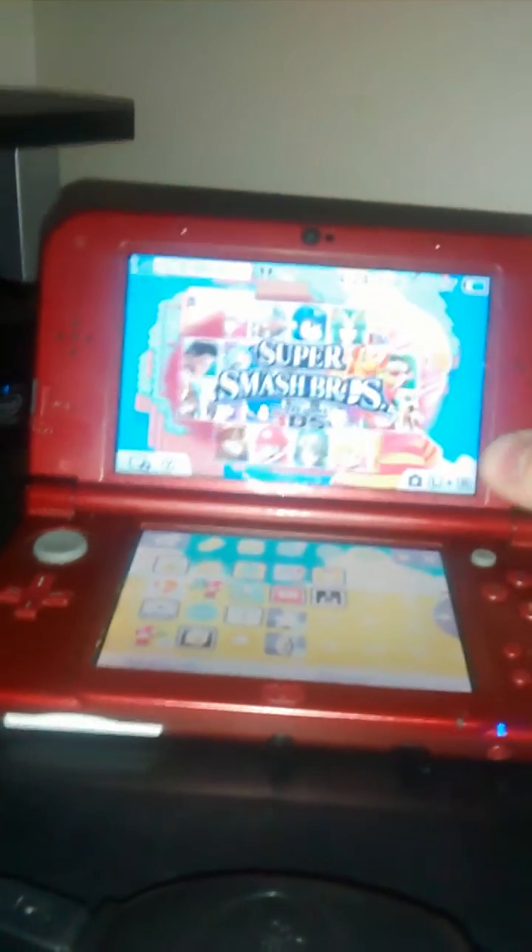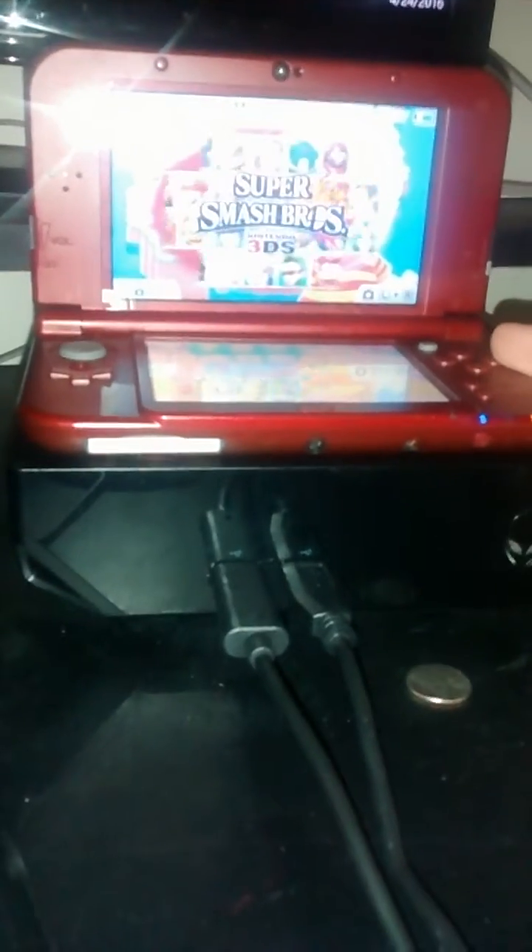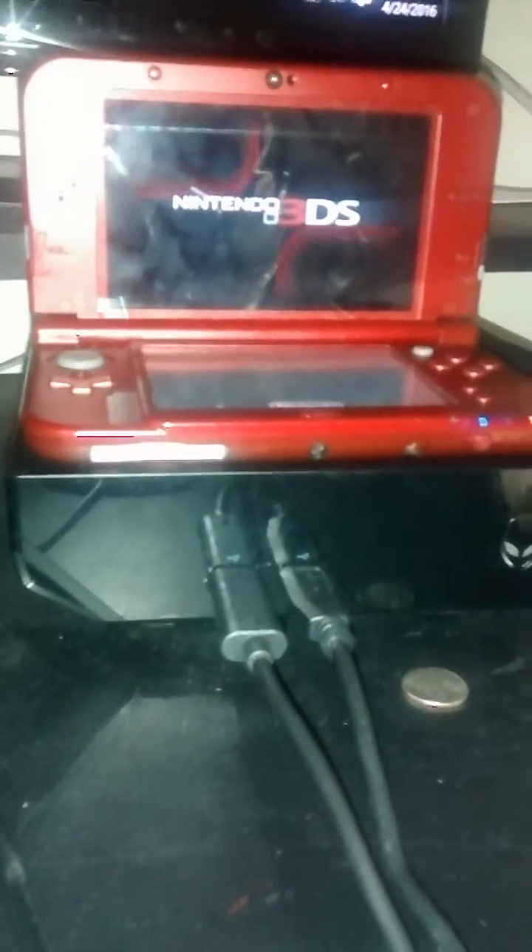So, you take your 3DS, you put it on the laptop, or the computer, like that. See? Then you press the game that you want to play, and there you go, you're playing your game on a computer.